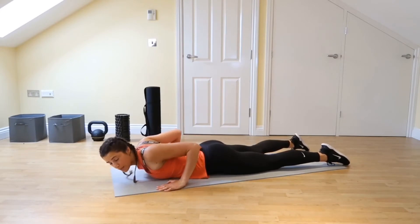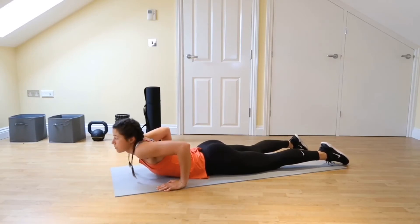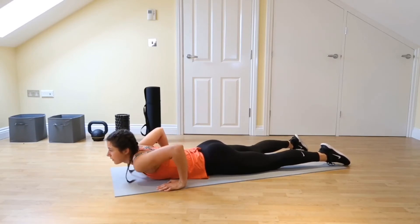Then we're going to roll the shoulder blades back, squeezing together and look up. We don't want to be with our shoulders up at our ears here, so let them roll back.